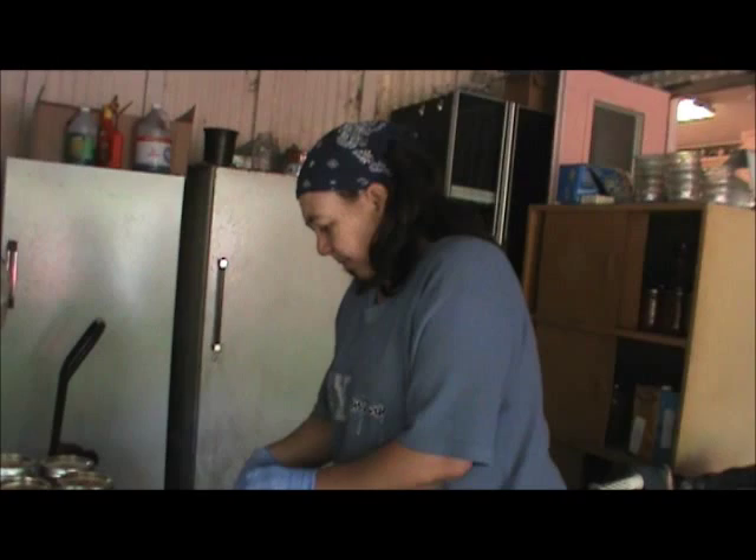And there you have it. First let the air out, and there's the Swiss chard ready to go into the freezer. That's it.